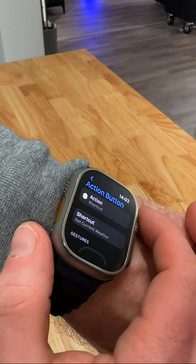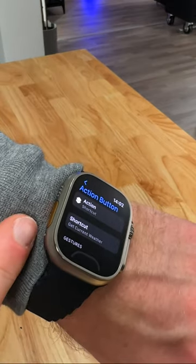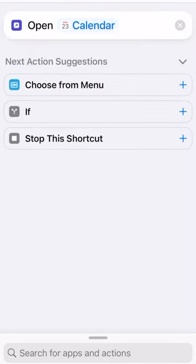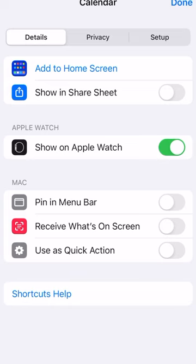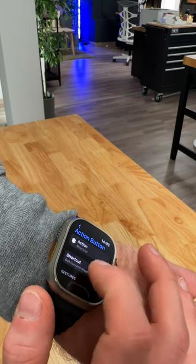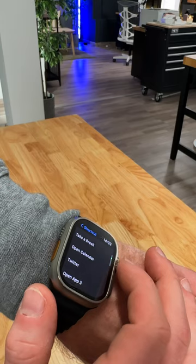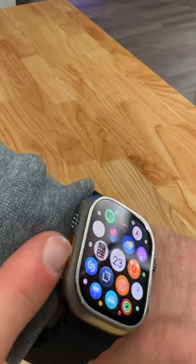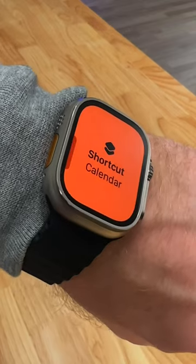Your action button will do whatever you set the shortcut to. Go to your iPhone, create the shortcut you want, and make sure that it shows on your Apple Watch. Next, go back into the action button menu, tap shortcut, and pick the one you just created — in my case, calendar. And boom, my action button will now take me to my calendar.